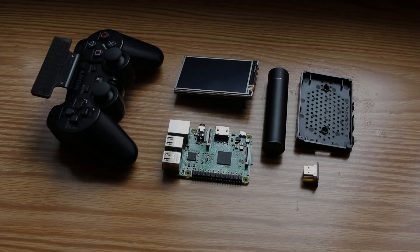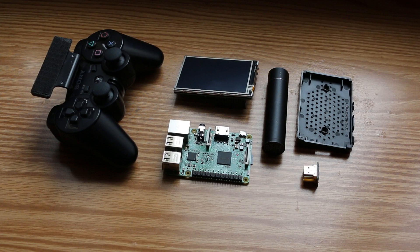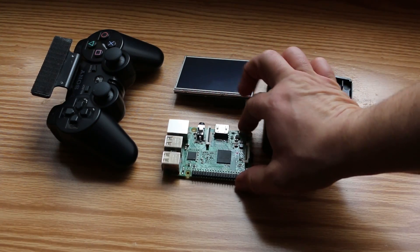What's going on guys, Ness here, and today I'm gonna be building a Raspberry Pi Switch. I've seen a couple builds out there and decided to give making my own a try. What makes it a Switch is the fact that it can be played in three different game modes: handheld mode, tabletop mode, and external display mode.